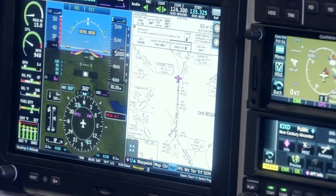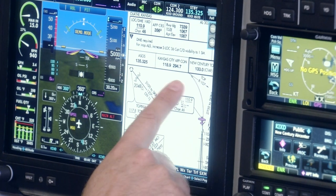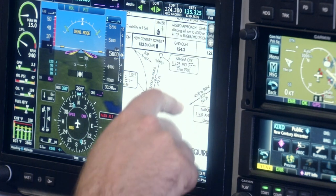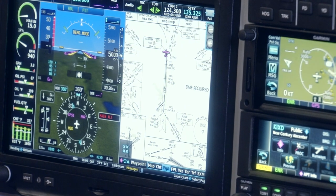I also have a selection to bring the approach plate into a larger view for the primary flight display. Here I can brief the approach, select frequencies, and see what data I need in order to prepare myself for the IFR approach into the airport.